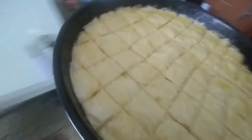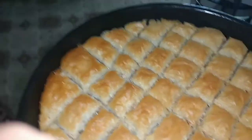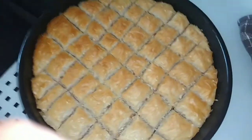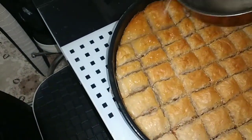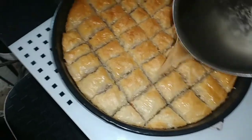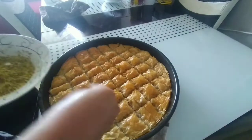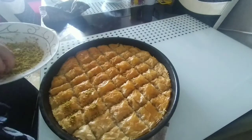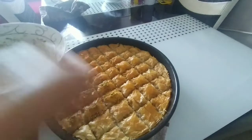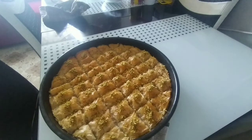Now I am going to bake it at 180 degrees for 15-20 minutes with the upper rods on. Our baklava is ready. Sorry, I forgot to put the syrup in it — you can make syrup with 2 cups of sugar and 1 cup of water. Now I am going to garnish it with pistachio powder. This is our baklava — this is the final look. Let's end this video.